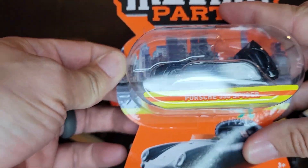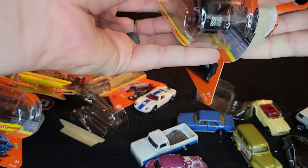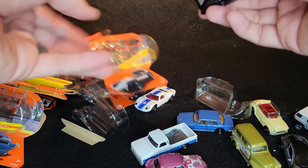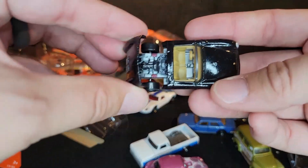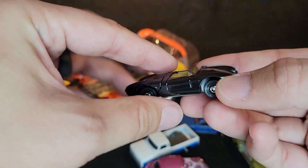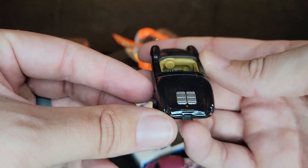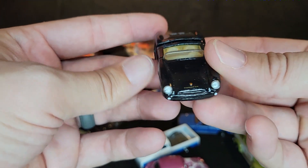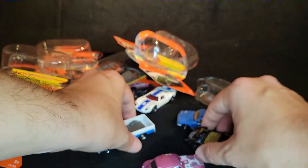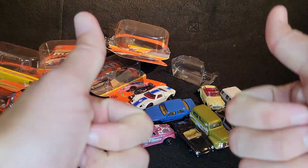Last up is the Porsche 550 Spyder in black. We've seen this in silver, which is a very iconic color — now we have it in black. The other one could be considered more of a grayish blue too, I guess it depends. They've done well tampoing this one and the engine. Nice cover — the Porsche logo is back there, and we also have the Porsche logo up front with the headlights. So there you have it — some of the brand new Matchbox moving parts I was able to find on the pegs. Let me know which one is your favorite in the comments below. Until the next one, have a good one.